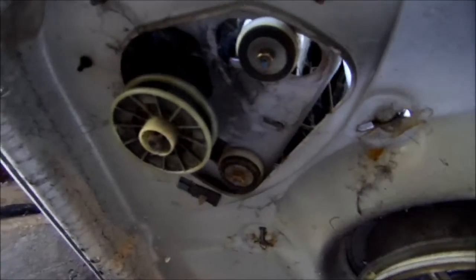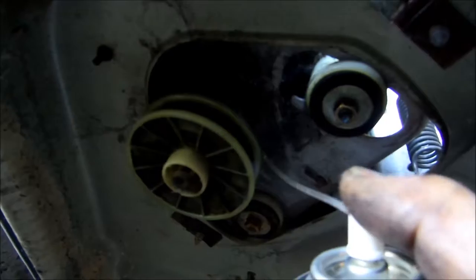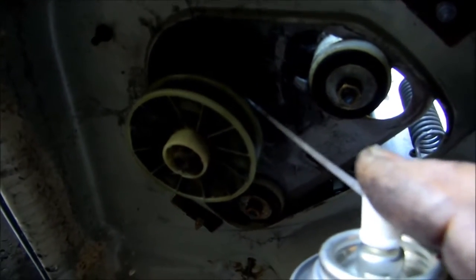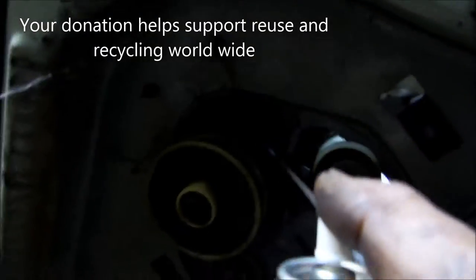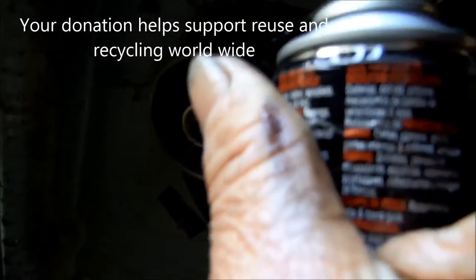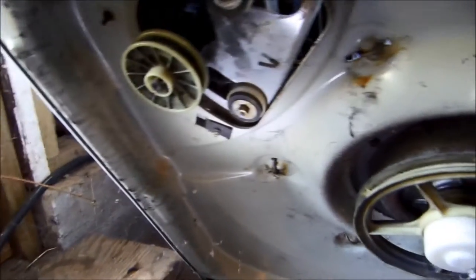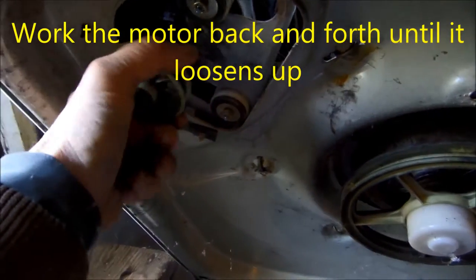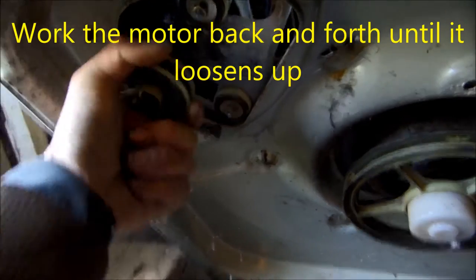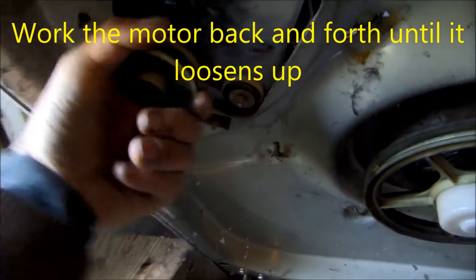So we're going to carefully lube this shaft here and try to get this up in there. I may have to lay it on its back. Okay, it's getting a little bit looser, but it's not much looser — it's still pretty tight. I'm going to try and turn the motor on and heat it up a little bit.